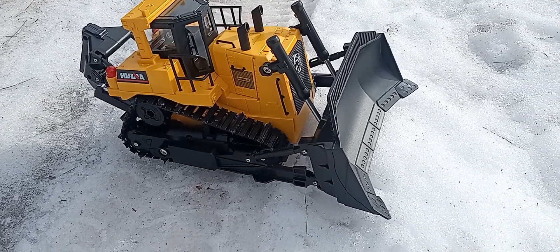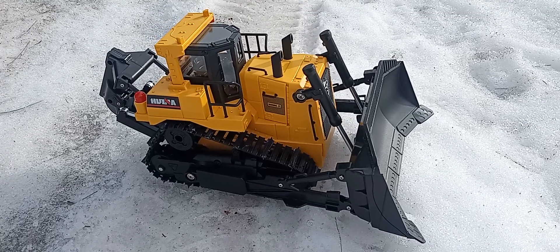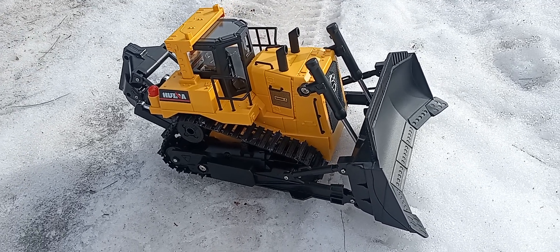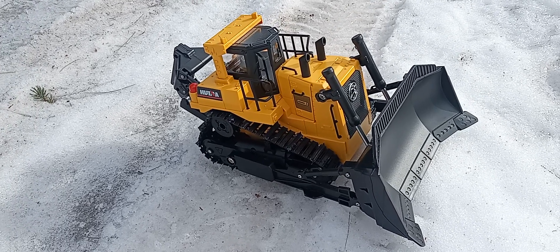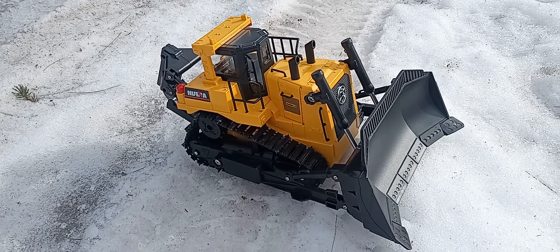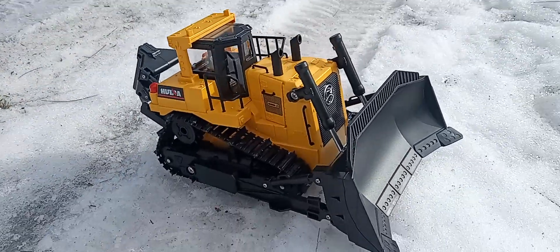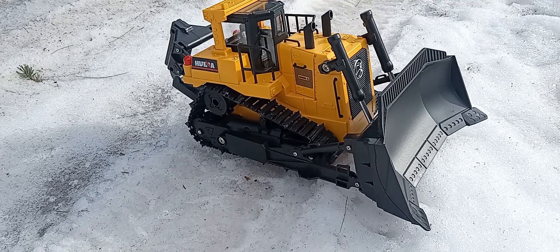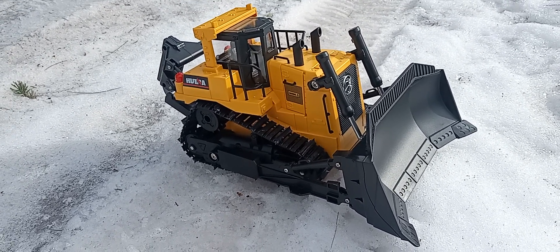Welcome back to the channel guys. If it's your first time, welcome. For everybody else, thanks to all my subscribers — you guys are amazing. What we have today is a Huina bulldozer, I think they call this the 1562.